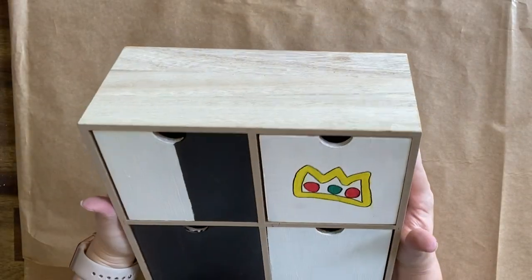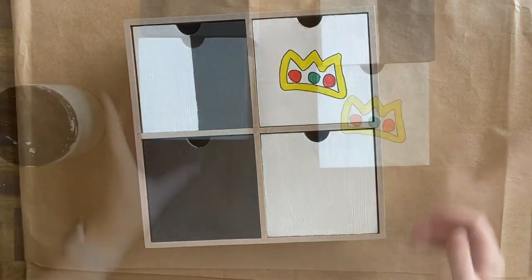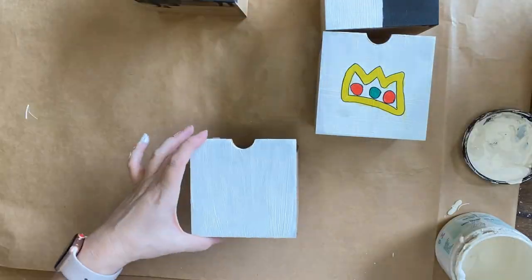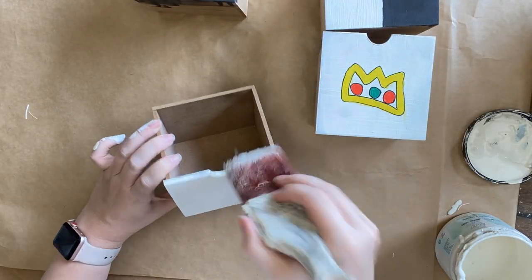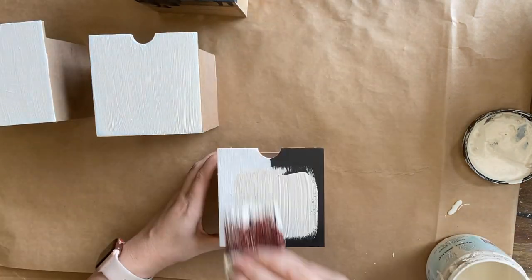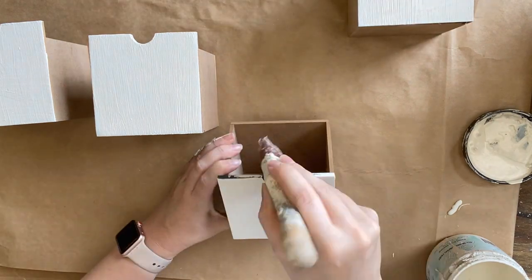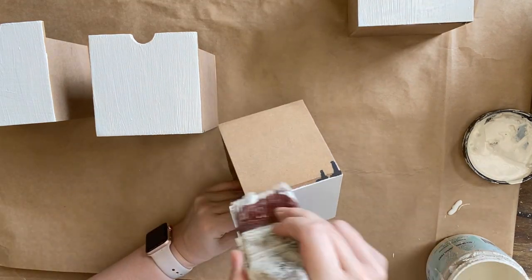I found this little set of drawers at the thrift store for about $3 and knew that it would look great with some paint. My first step after cleaning is to give the front of the drawers two coats of Dixie Belle's Endless Shore Silk Mineral Paint. It has a built-in stain blocker so it will cover any paint underneath, and it will also be protected as it has a built-in top coat.